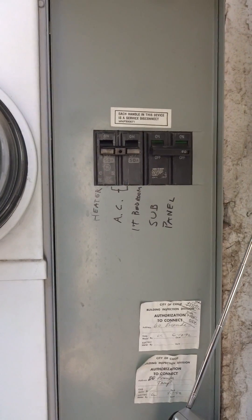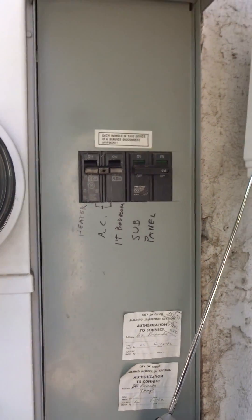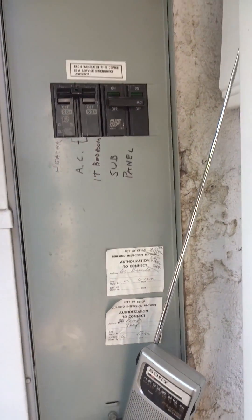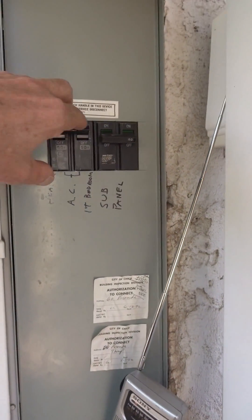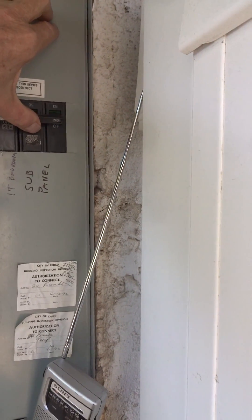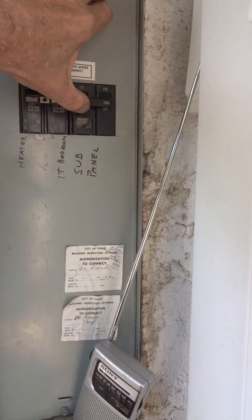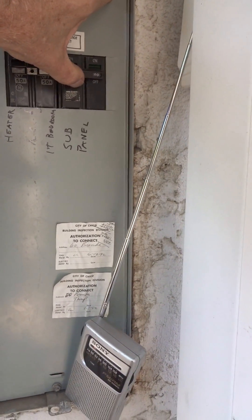How are you feeling? We're going to turn on the sub-panel in the kitchen that feeds most of the circuits. This is a 90-amp double-pull sub-panel. We'll see if there's any change in noise.